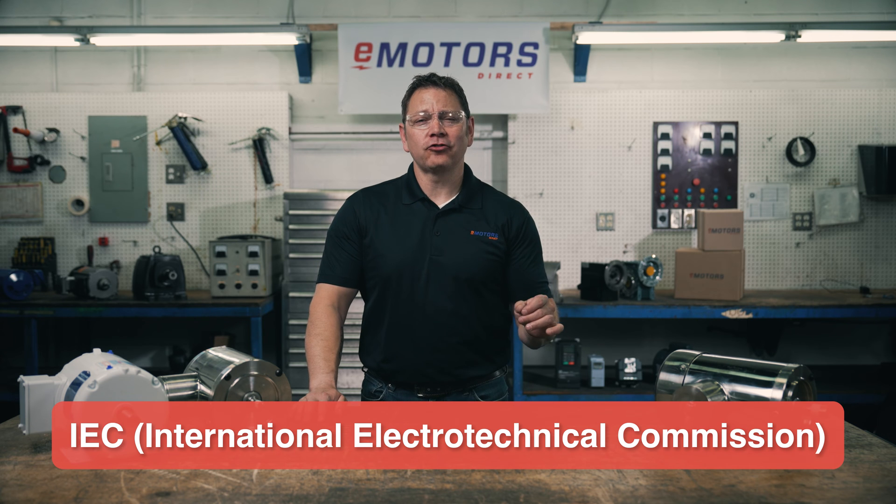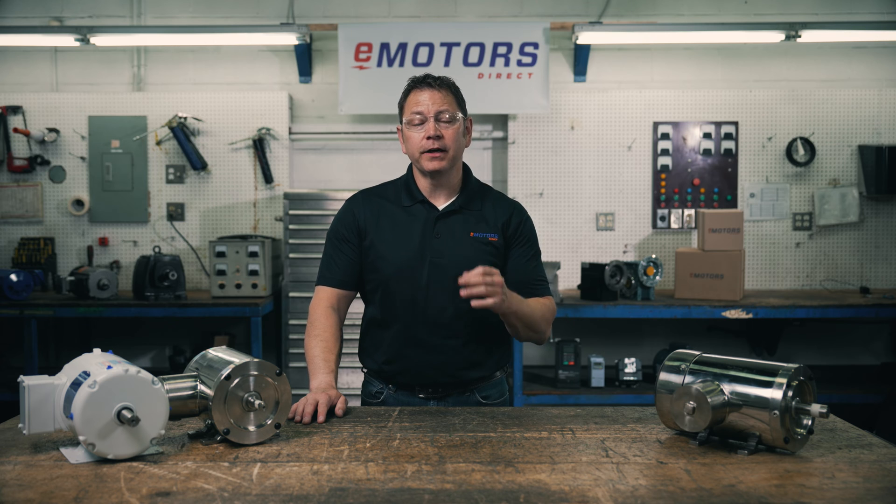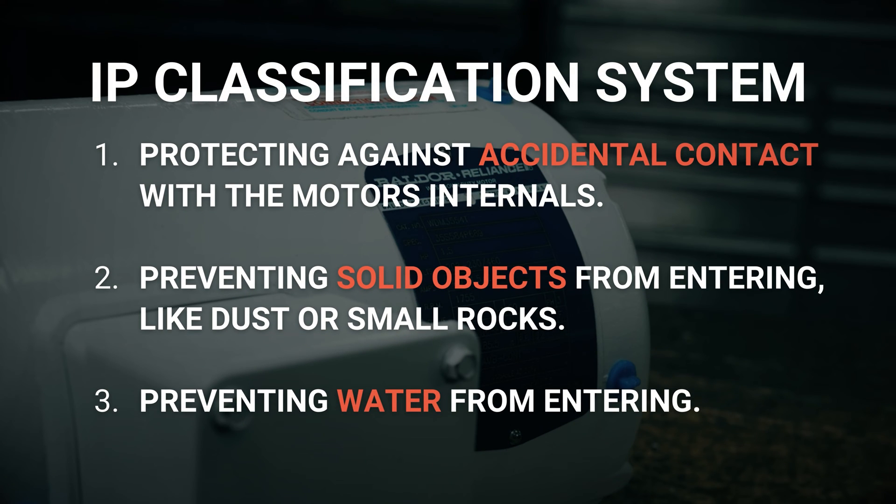The International Electrotechnical Commission, or IEC, provides the IP classification system. IP protects against three things: number one, protecting against accidental contact with the motor internals; number two, preventing solid objects from entering like dust or small rocks; number three, preventing water from entering.